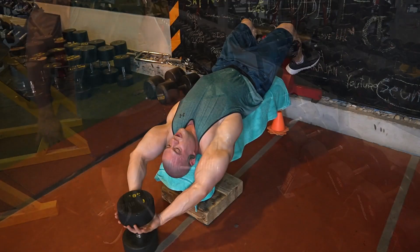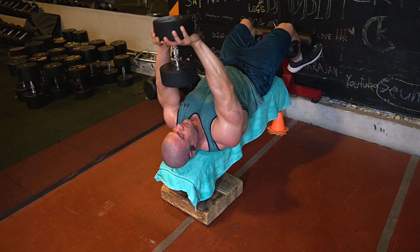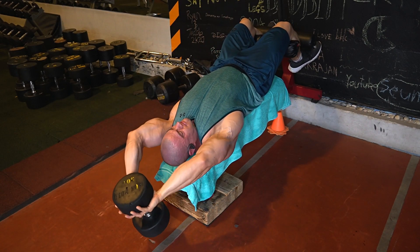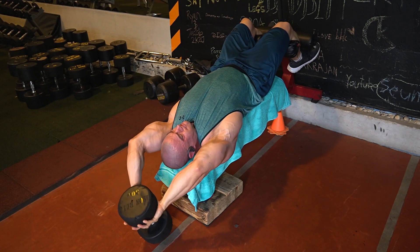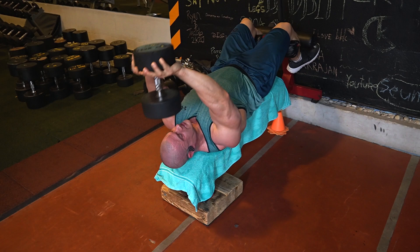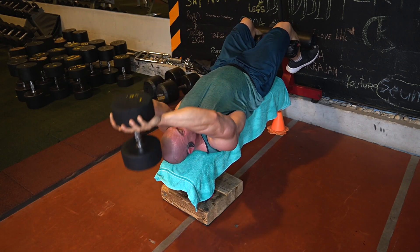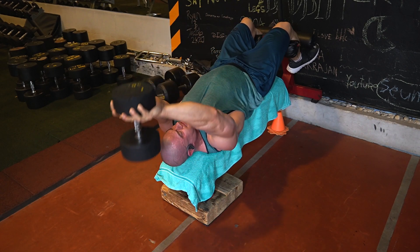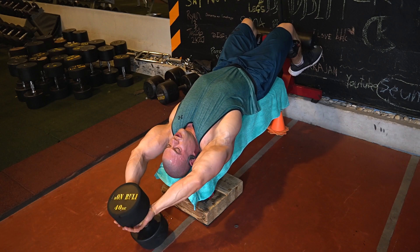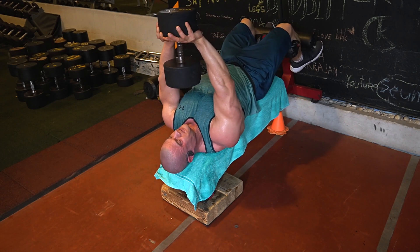Third exercise is decline pullovers. I really like doing them this way because it gives you about two to three more inches of range of motion and a very good contraction on the lower lats. With normal pullovers over the bench you kind of lose that contraction once you go over your head, but here you can pull it a little further to almost chest height. That extra two inches of range of motion really makes the world of difference.